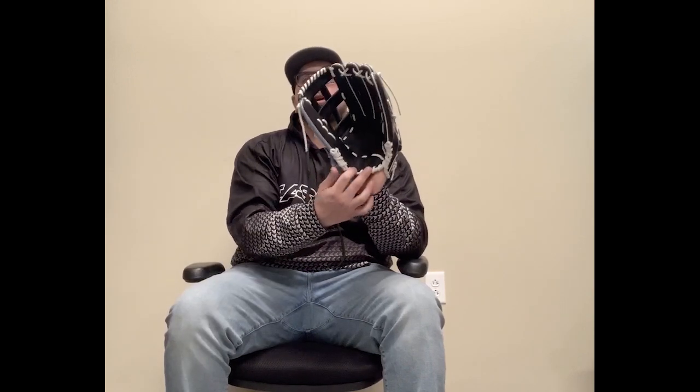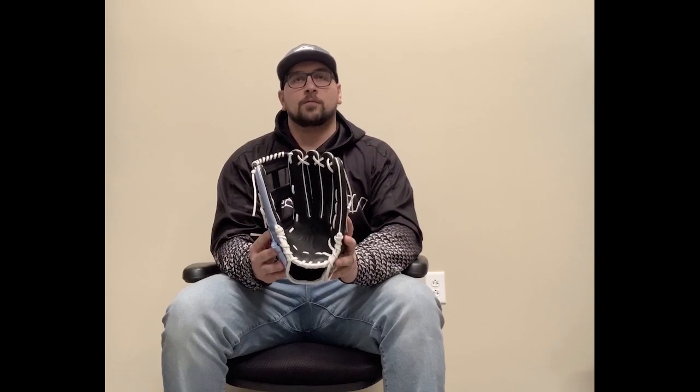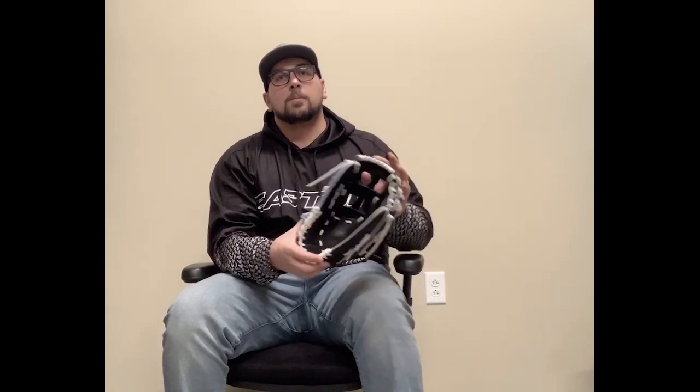First thing you want to do when your glove arrives is identify how you close your glove and the specific break points that you'll want to break in. If you close your glove thumb to pinky like I do, you'll have two break points. If you close your glove more thumb to middle finger or thumb to index finger — more of a fold over — you'll only have one break point, which is going to be down here. Once you've identified how you want your glove to close, you want to work on those portions of the glove. I close my glove thumb to pinky, so I'll show you that method, but it's not much different for the other way — it's actually a lesser step for the fold over.